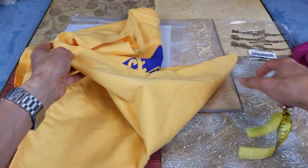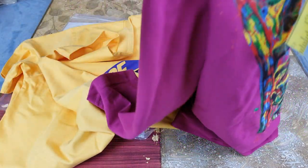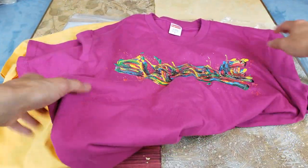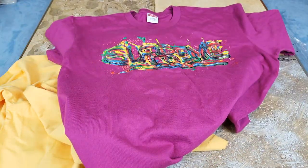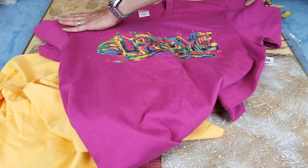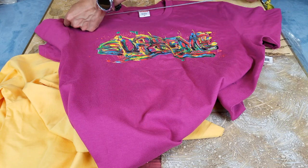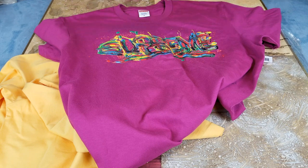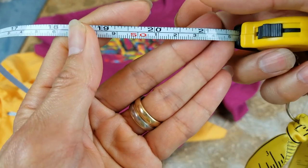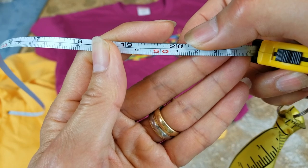Now let's go and measure the purple one — the other side is at 12 inches. The purple one is at 20 inches, so it is one inch wider.